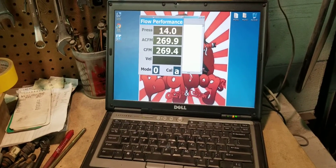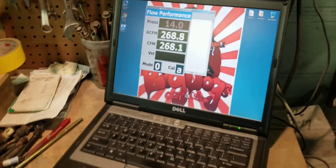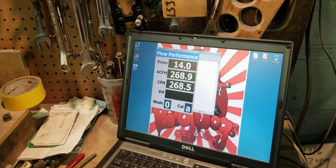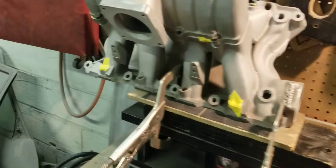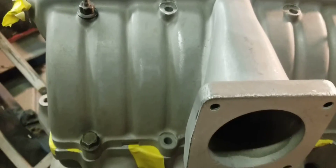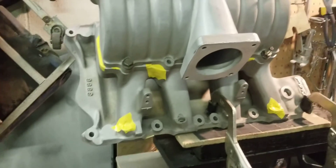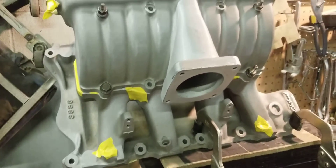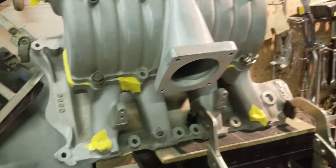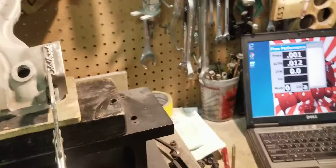We're looking at 268-269 CFM from the number one runner — this is bone stock. The only thing we did was sandblast it, clean it inside and out, to make sure we don't get any grime in our flow bench. We're going to go ahead and set it up for the number four runner now.